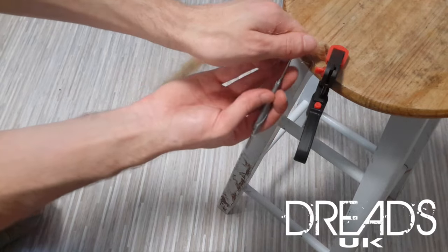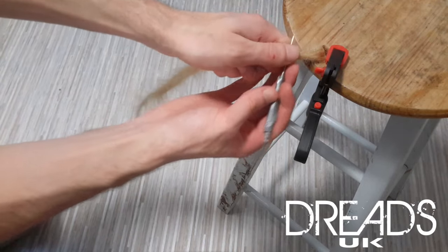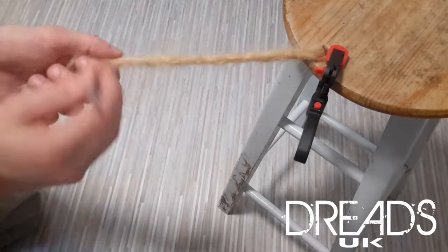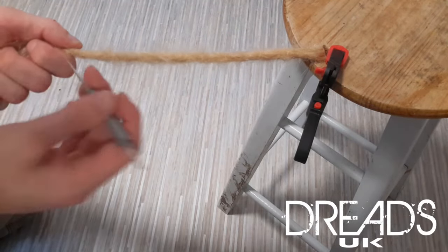We're going to do this over and over again, working slowly down the dread, just lightly to pull in all that loose hair until we get to the bottom. When you get to the bottom, always be a little bit careful.